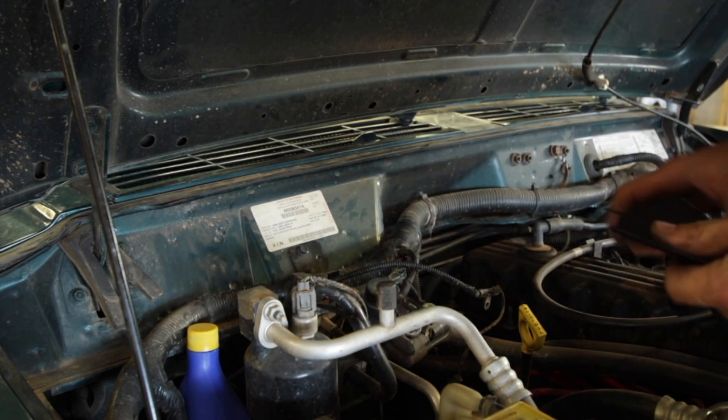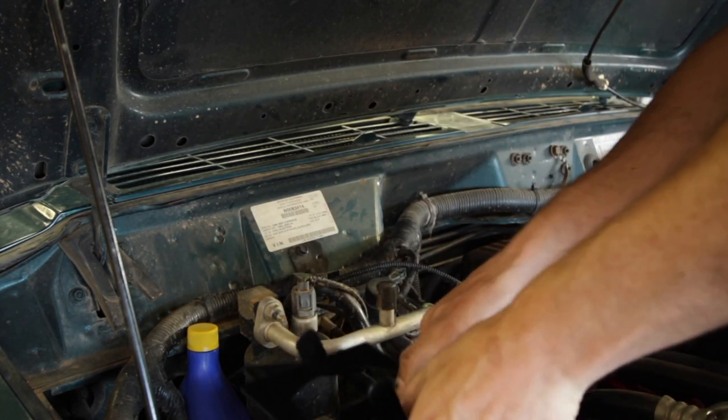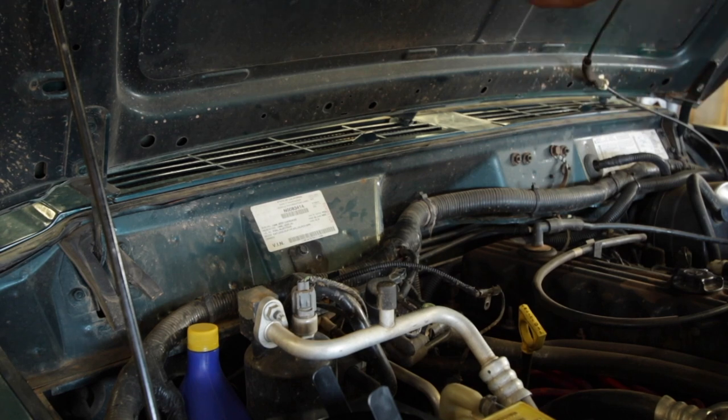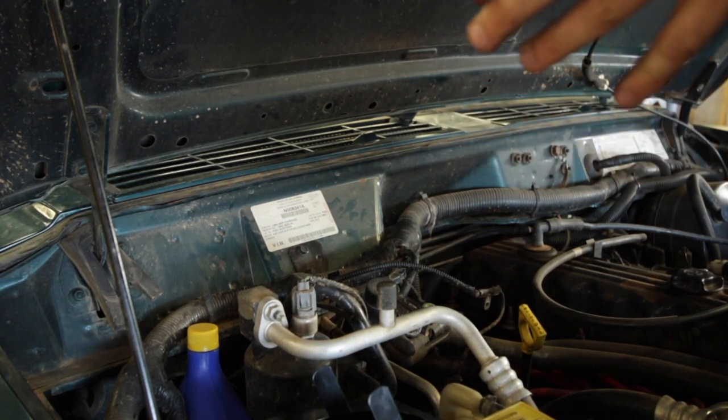So let me get this stuff out of the way and we'll be able to lay this thing out. Keep in mind that this unit is for off-road use only, and this is not a smog-approved unit for the state of California, if that pertains to you.